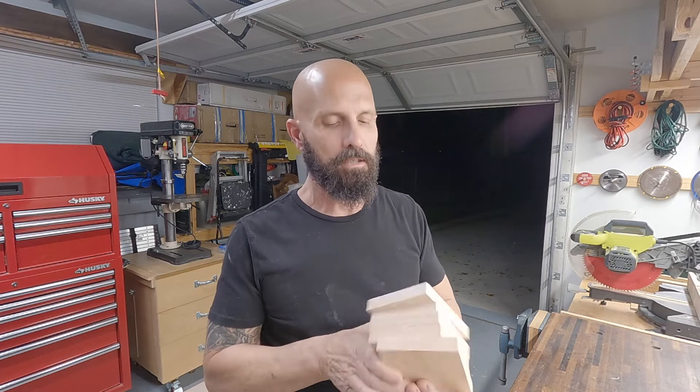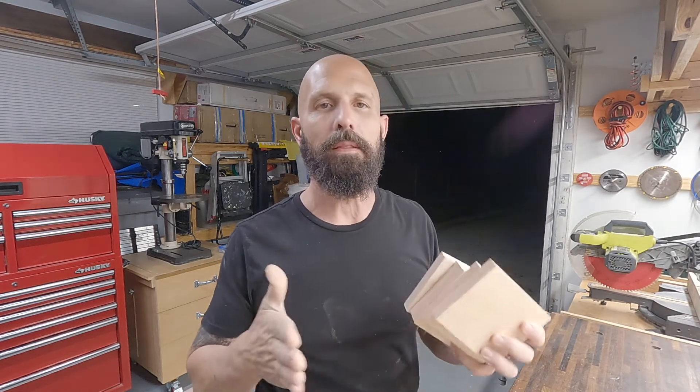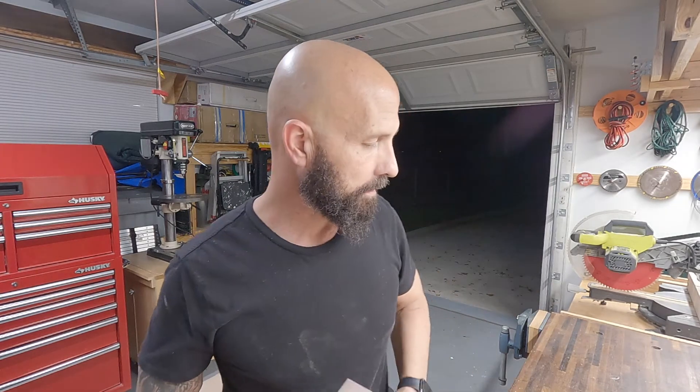I just cut all five end caps that will go on the end of each piece. I only need five because the base of the cross is going to be open — there's an outlet where we're mounting it so we can plug in some LED lights to light up behind the cross, up on the stage of the church.